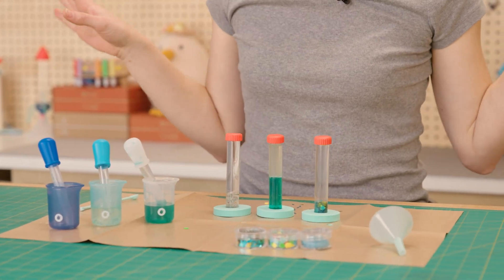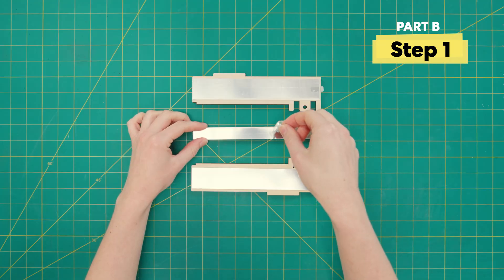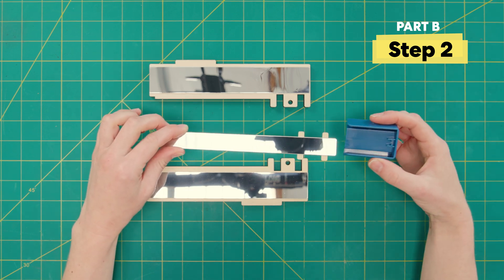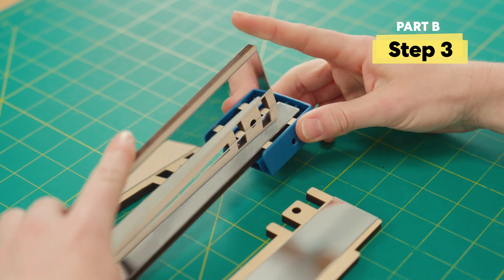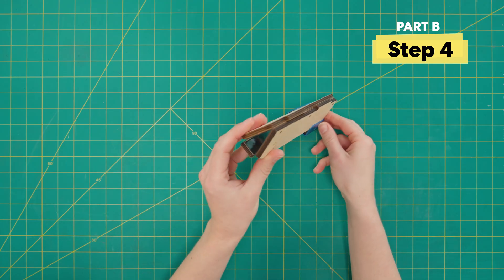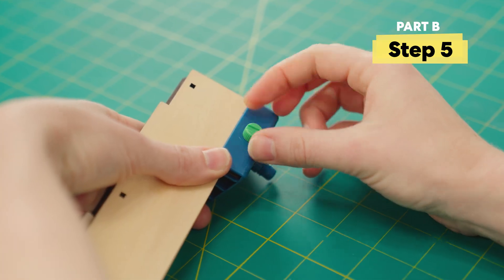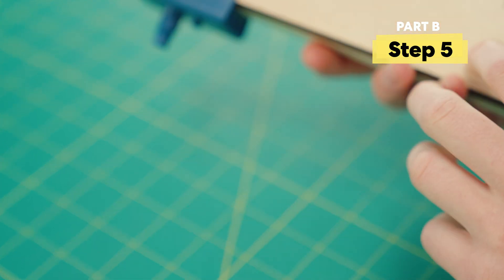Now that we've finished up in our laboratory, it's time to clear all this off and get building to make our kaleidoscope. Step number one — first, we're going to want to peel off these backers. We've got to make sure our mirrors are nice and reflective. Next, take our thinnest mirror and this blue piece and slot them together, making sure that the peg is pointing down. Grab this mirror and slot it into the space on this side, and do the same with the other mirror.